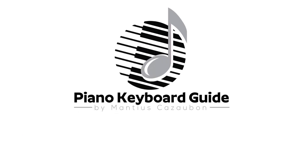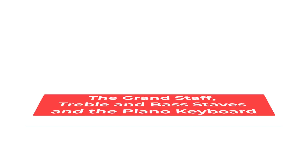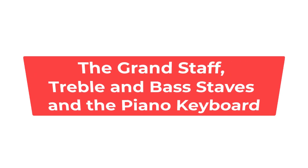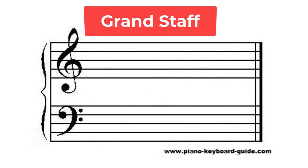Welcome to this basic music theory lesson for beginners. The Grand Staff — Treble and Bass Staves and the Piano Keyboard. In this lesson, we will take a look at the Grand Staff, or Great Stave in British English.